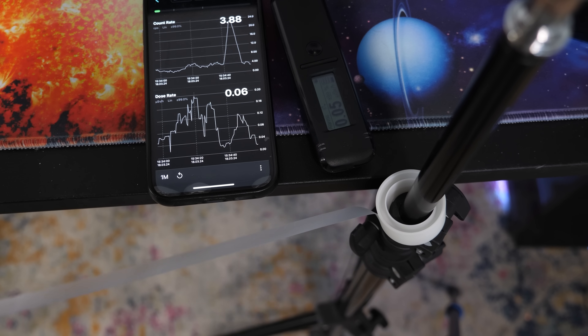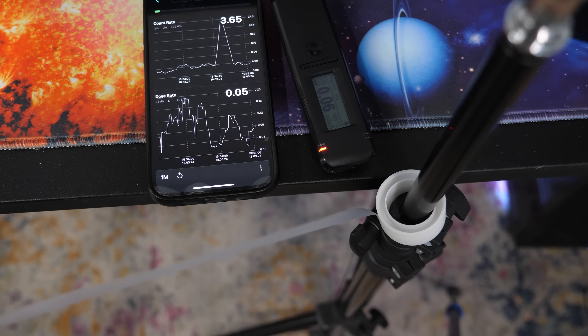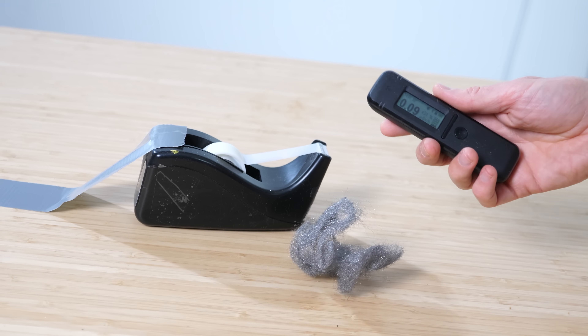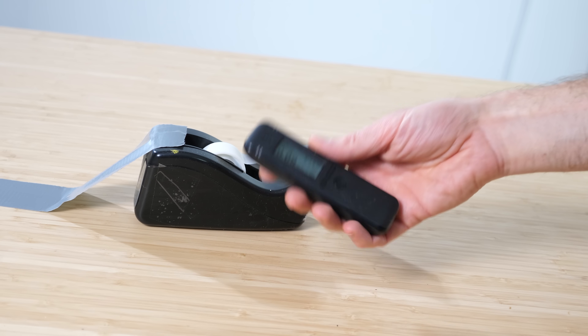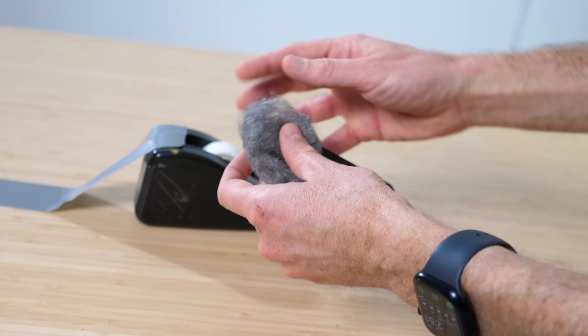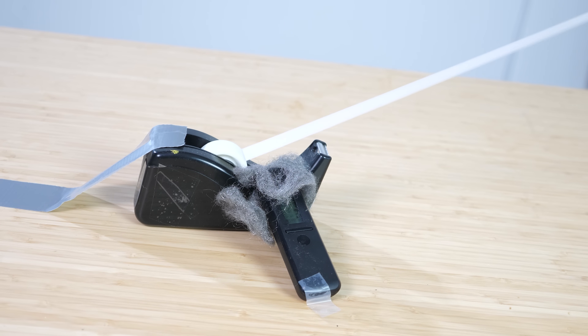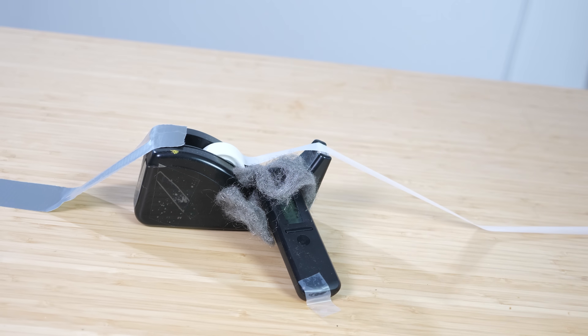I know that Geiger counters can actually be sensitive to static electricity, so let's try electrically grounding the detector and see if it goes off. I'm just going to put some steel wool over this to protect it from the static. Nothing — we just hear background radiation. That's actually a little reassuring that you don't get x-rays shooting off whenever you use some tape.